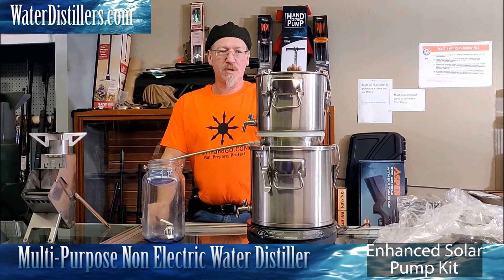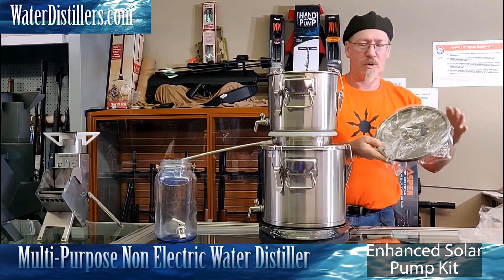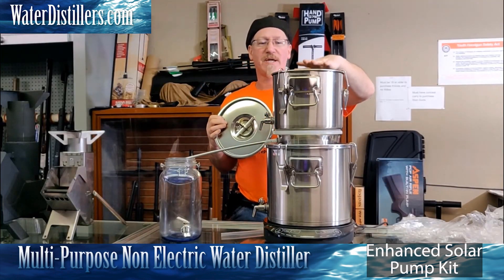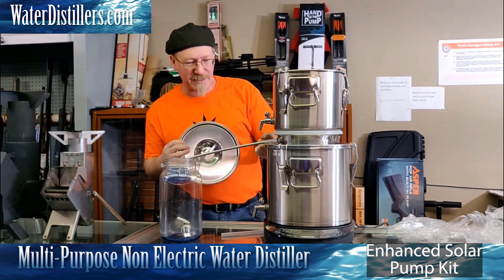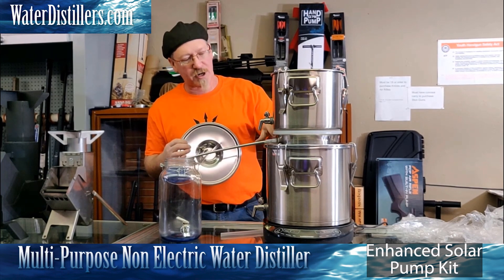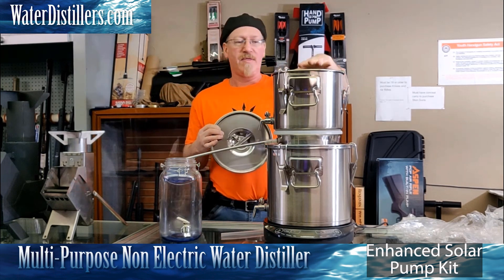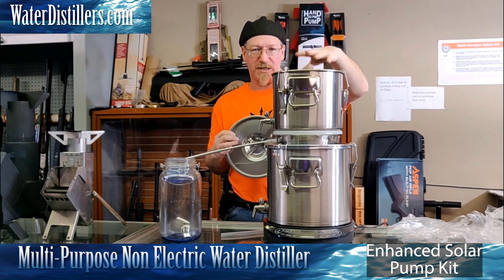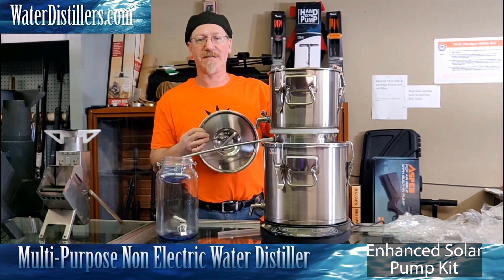A couple things to note. You do not use the small lid when you're running it as a distiller. We need evaporative cooling — that's how the system works. Heat from the steam is rising up from this pot, hitting the bottom of this pot, dripping into our collection plate, and then out through the stainless steel tube. This pot is going to get the heat transferred to it and it's going to start to evaporate. You're going to start seeing steam rise off of this eventually. That's how the system cools.